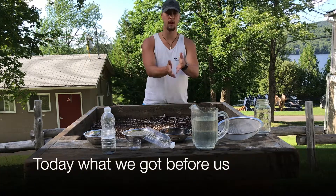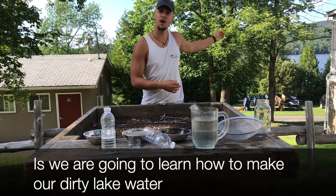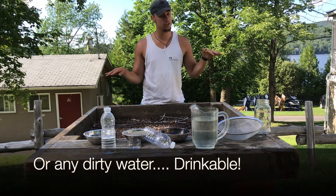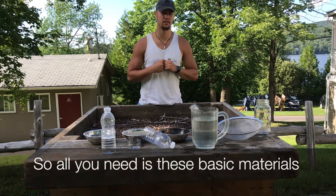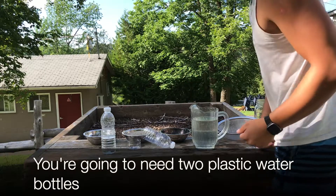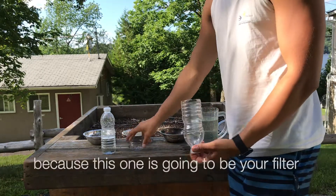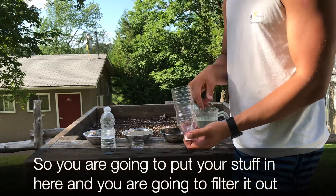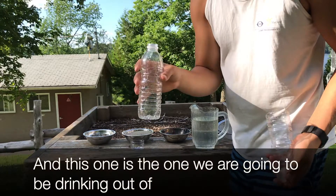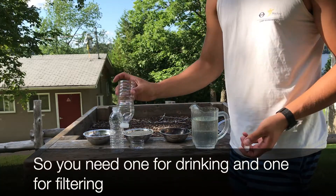Today what we got before us is we're gonna learn how to make our dirty lake water, or any dirty water, drinkable. All you need is these basic materials. You're gonna need two plastic water bottles — one cut to be your filter, where you put your stuff in and filter it out, and the other one is the one we're gonna be drinking out of. So you need one for drinking, one for filtering.